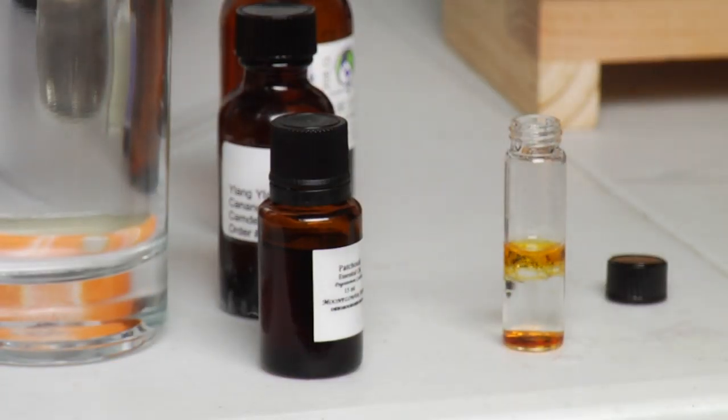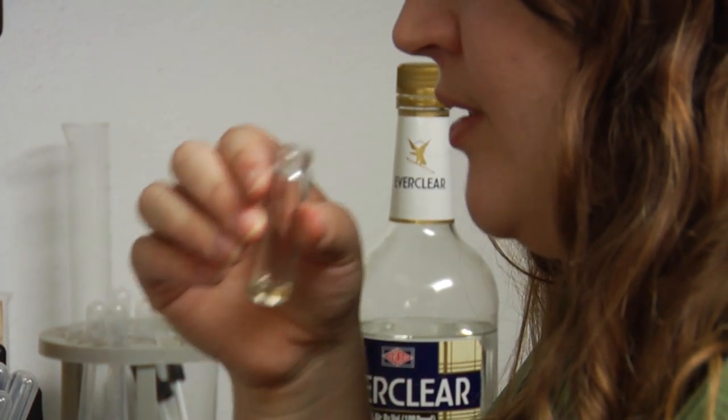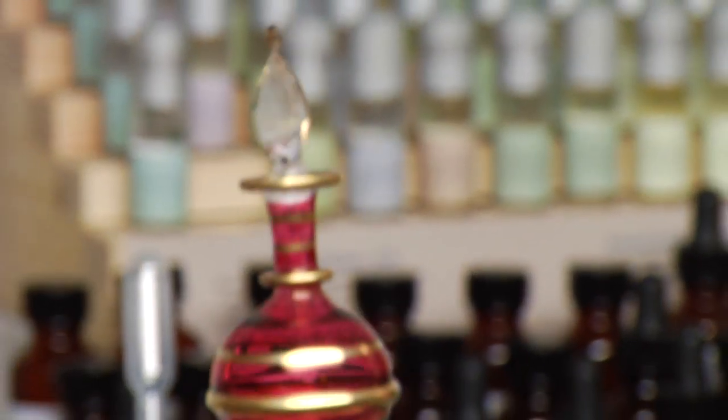So once you've put these together, you're going to want to let this sit for about twenty-four hours, and that will let the oils meld into the alcohol. Then at this point you can smell it, evaluate it, and adjust by adding more of the oils that you like to make the scent how you would like it. Then let this sit for about a month or two for it to fully mature, because it can change a little more. And then you'll have a final perfume that you can bottle in your favorite bottle — a wonderful perfume to enjoy that you've made by hand.